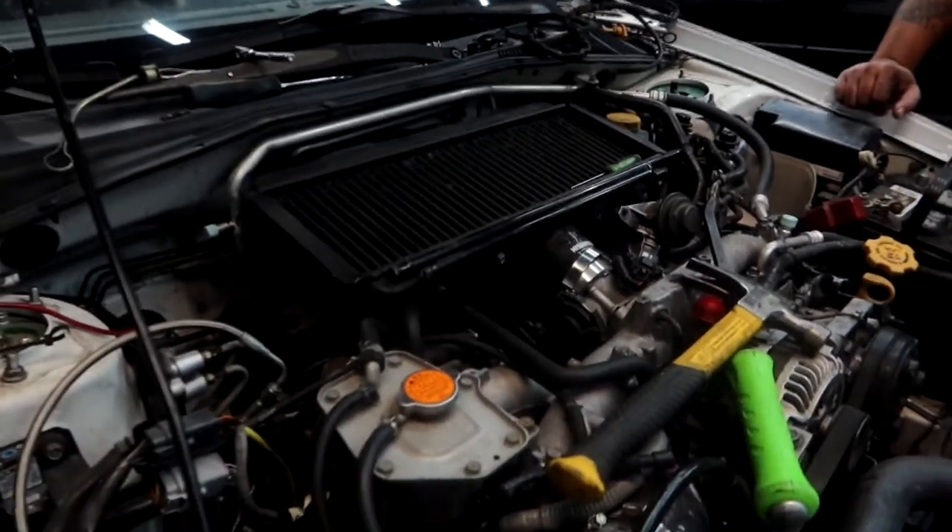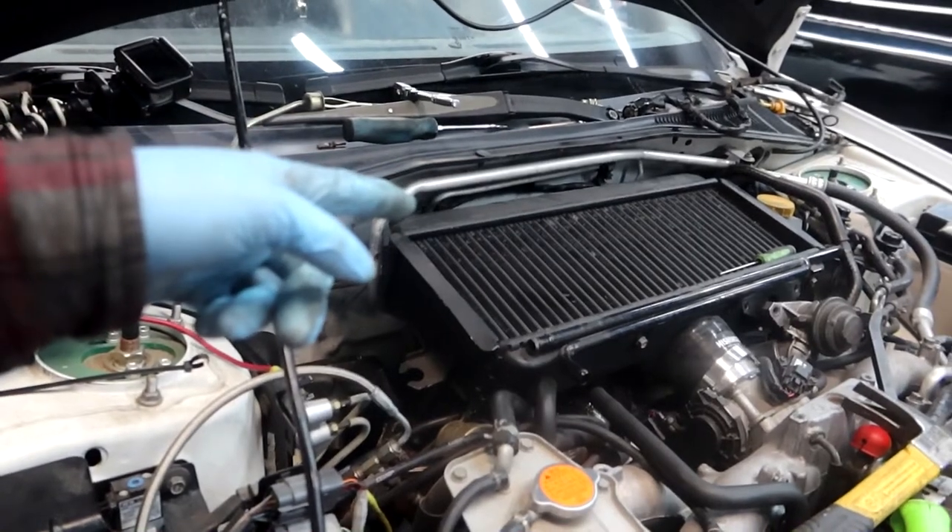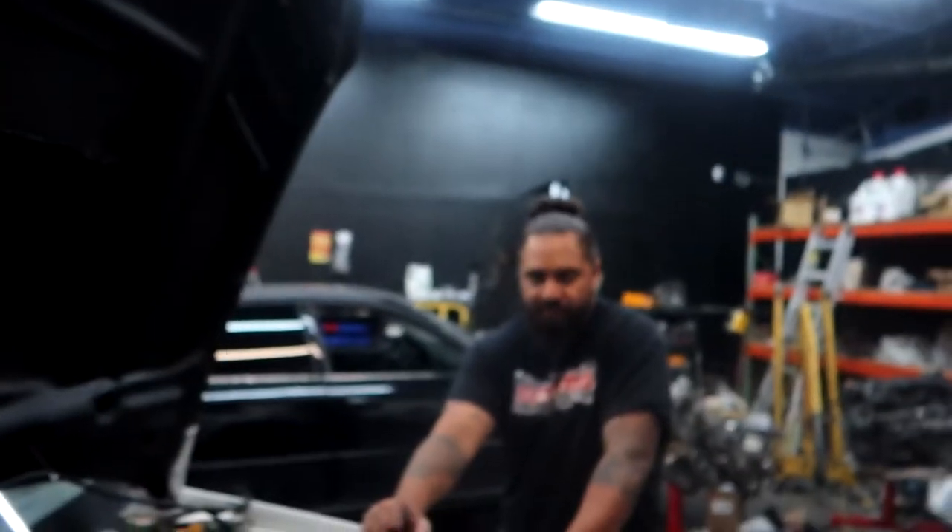Everything's pretty much put back together - got the trans in, got everything bolted up, put the intercooler back on. I still gotta source out a diff, throw the diff in, fill it with gear oil, and slap the driveshaft back in. Six speed is officially installed. Big shoutout to Papu and Jay the legend for bench pressing that six speed into the car - that was sick.